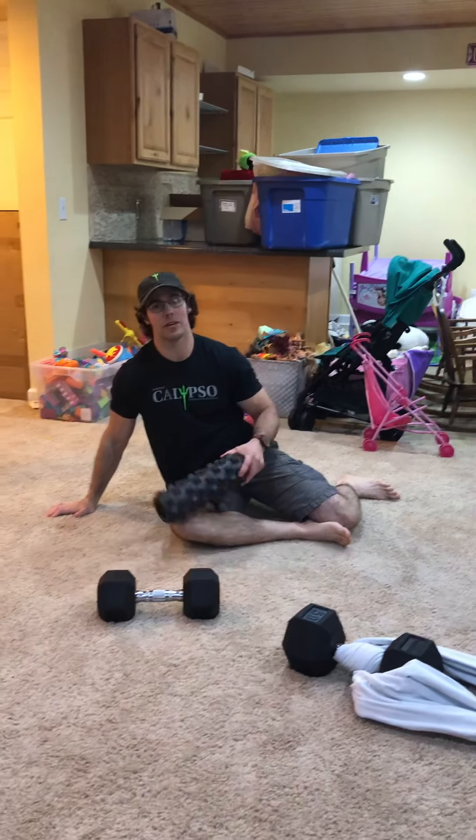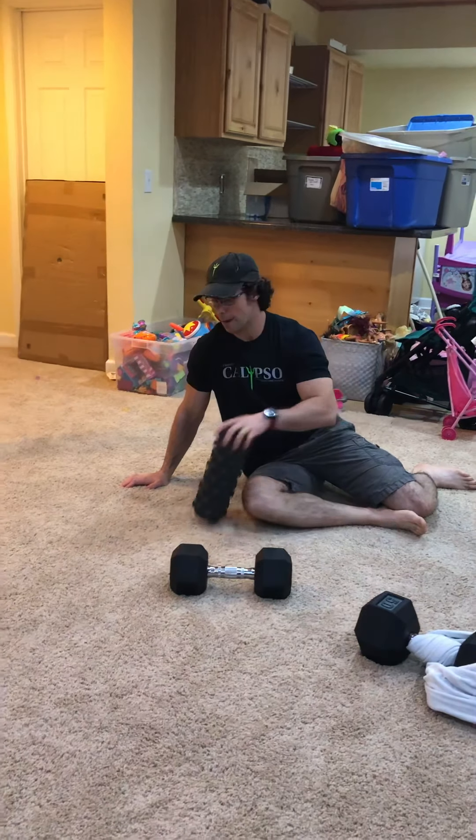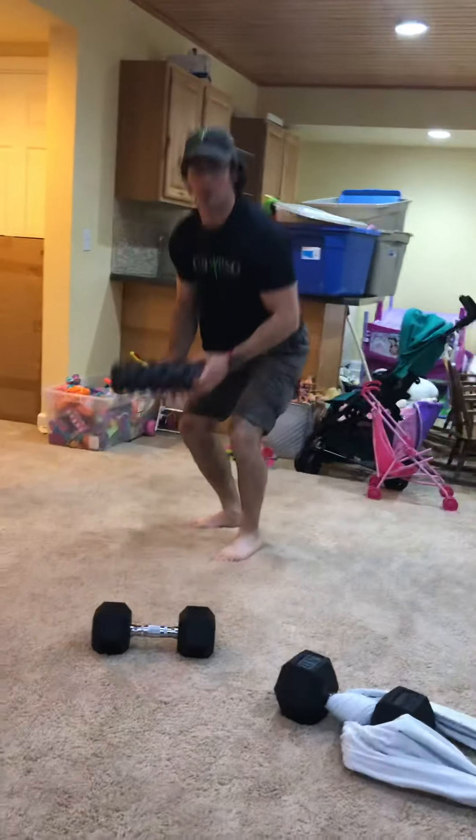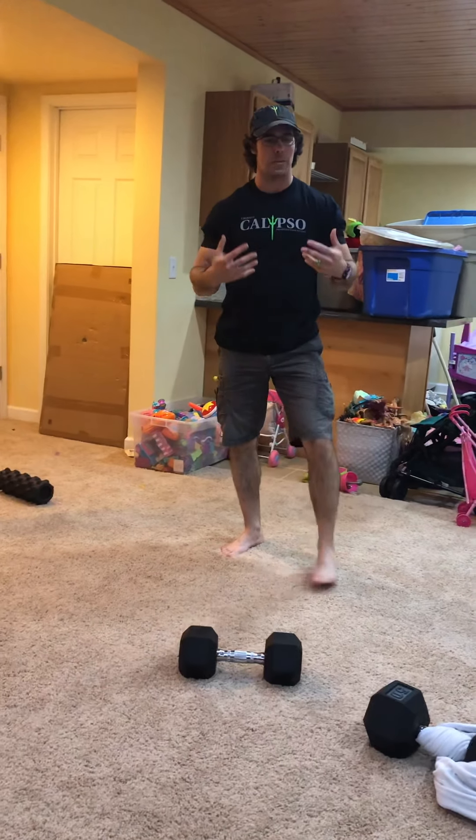A minute on one side, a minute on the other. If you want to go a little bit longer on each one, you can. If you want to add extra things, definitely go for it. Then do the general wall and floor routine, and then we're gonna get some upper body strength work today.